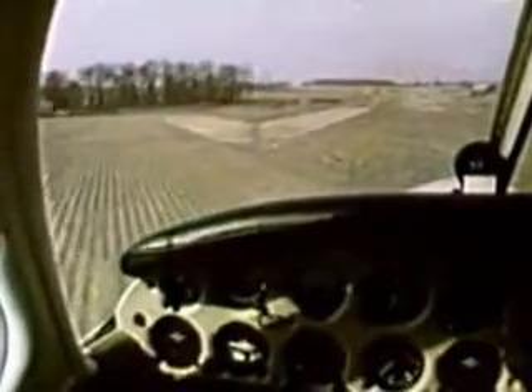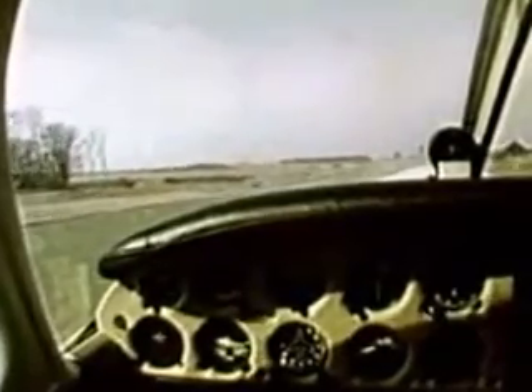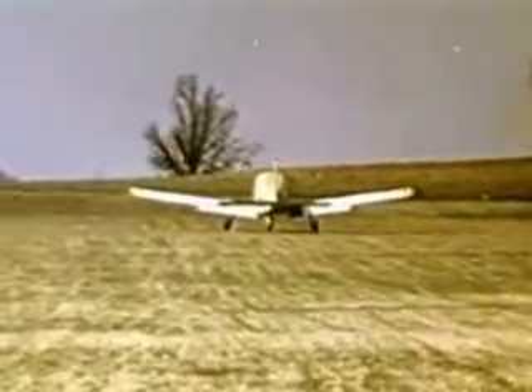Once again, make a normal approach using an appropriate flap setting. When rounding out, add power as necessary to assure a light touchdown. Keep the weight off the nose wheel and the aircraft rolling until you reach firm ground.